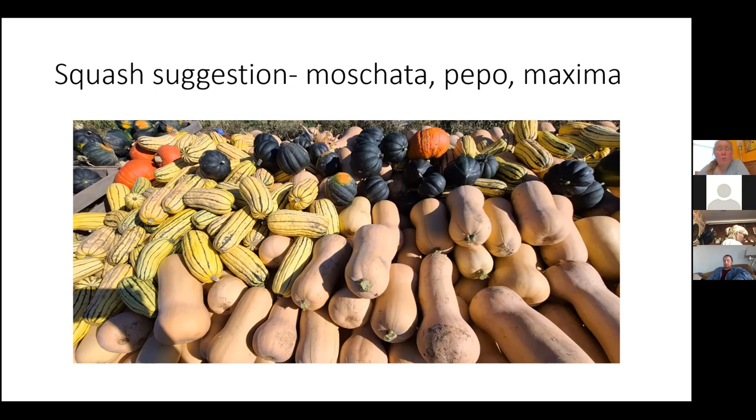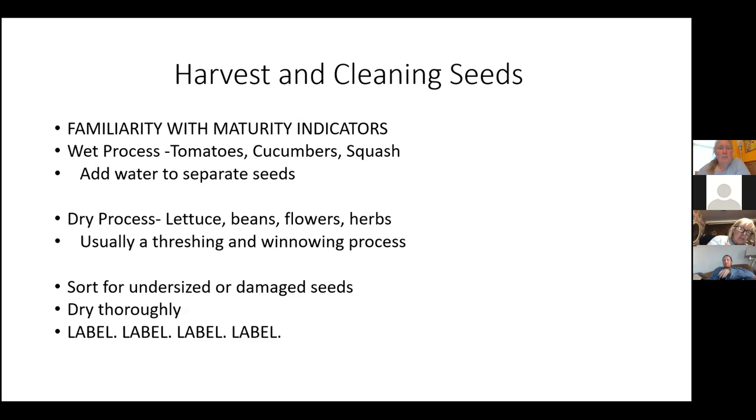For cucumbers, you save them past the eating stage. When we eat cucumbers, the seeds are small, flat, and soft. For seed production, you let the cucumber get to that orange, hard skin look — it doesn't even look like a cucumber anymore. Then it's ready to save seeds from. For watermelons, I do wet processing: scoop up some flesh with the seeds, mix it with water, agitate it, and then drain off the pulp.